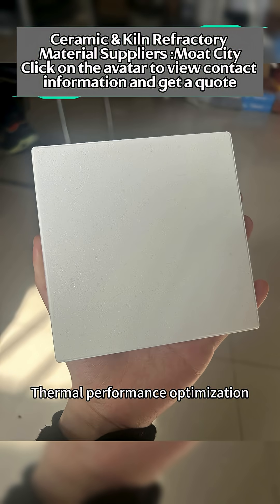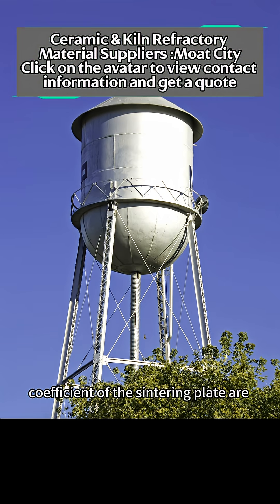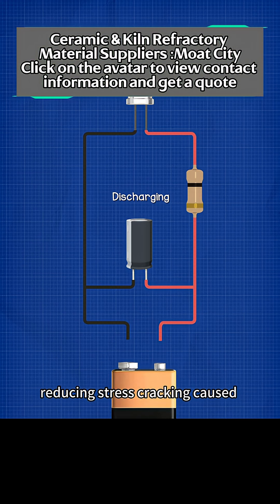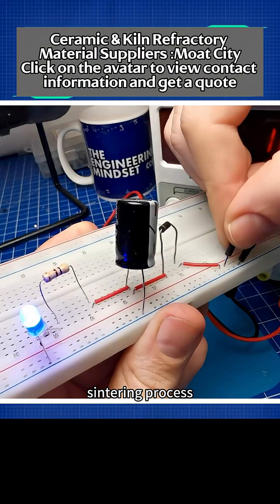Thermal performance optimization: the thermal conductivity and thermal expansion coefficient of the sintering plate are matched with electronic ceramics, ensuring uniform heat transfer and reducing stress cracking caused by thermal gradients during the sintering process.